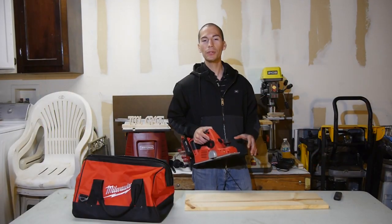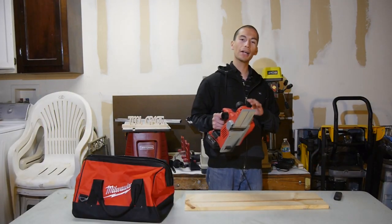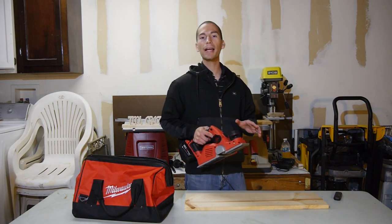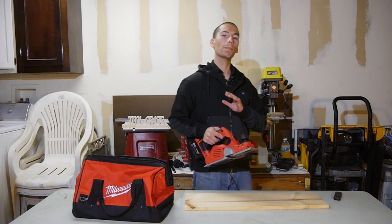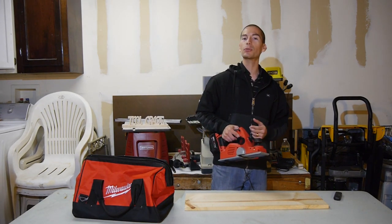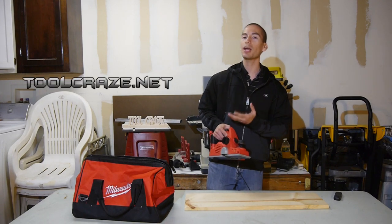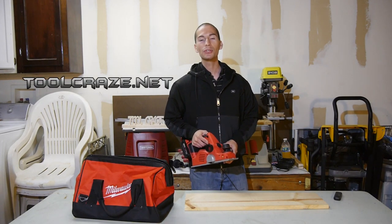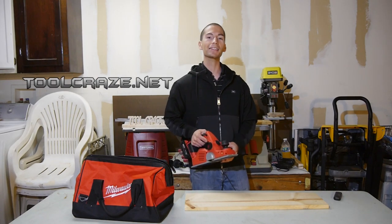So I hope you guys enjoyed this review. Let me know what you guys think of this Milwaukee M18 cordless planer in the comment section below. Don't forget to like this video, subscribe if you're a big fan of tools, and follow me over at social media — Facebook, Google+, and Twitter — and over at the web at toolcraze.net for more tool reviews and tool news. Thanks for watching, and I'll see you guys next time.